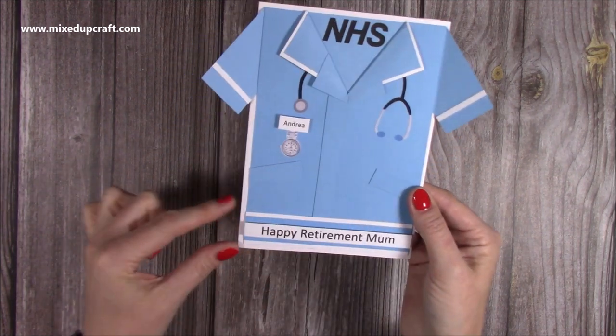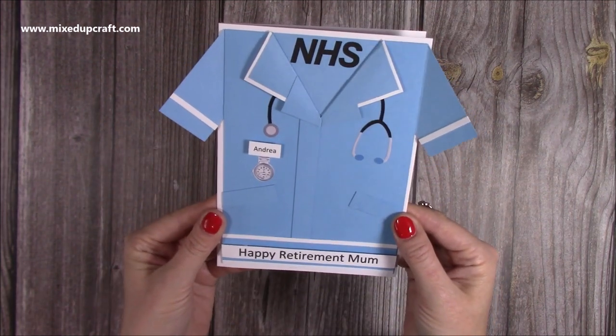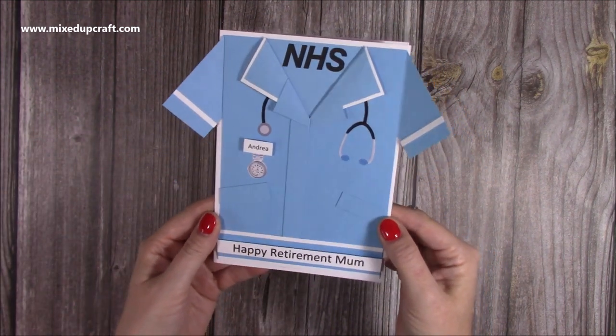Really cute — it has a sentiment running along the bottom, but I just wanted to show you a different way and how you can transform it into this nurse's outfit. And if you made it white, you could make it into a doctor's jacket as well. So loads of ways to do this, very easy to do — so let me show you how.